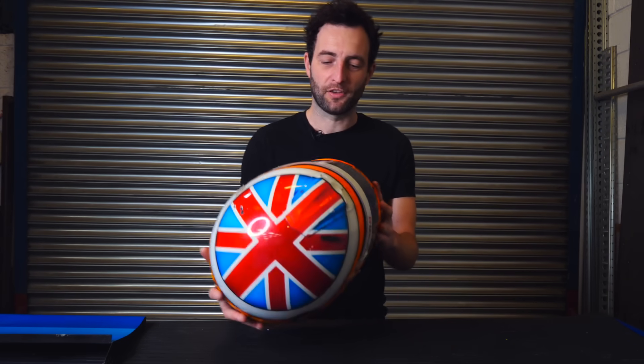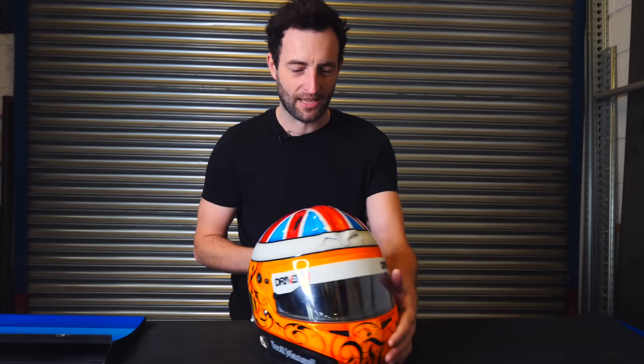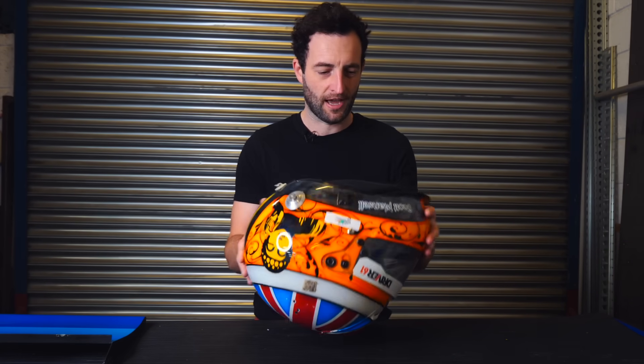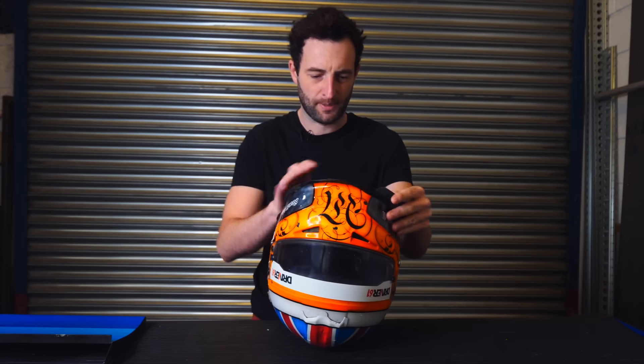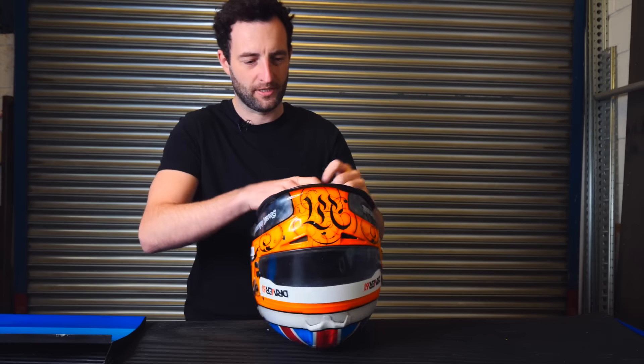Here we are at the workshop. I'm going to cut the helmet in half — because I'm putting it in two display cases, one at home and one in the office — I'm going to cut it directly down the middle. I'm going to mark that up with some tape, but first I need to take the cheek pieces out so that it doesn't all tear while I'm actually cutting the helmet in half.